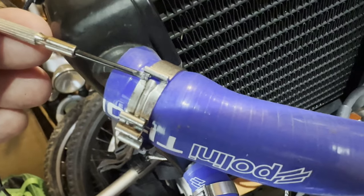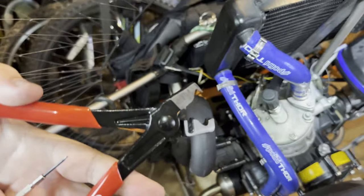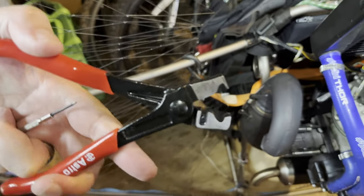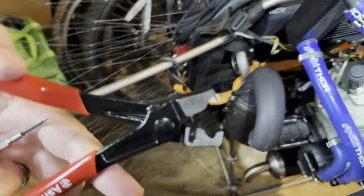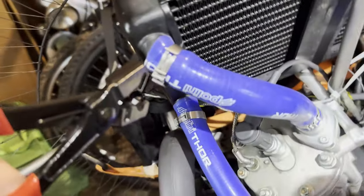I just wanted to show the mechanism, put it back on, and then show you the hack method I came up with. These are called Click R pliers, and they basically have this little mouth that's supposed to put together Click R connectors, which are similar to these but different.